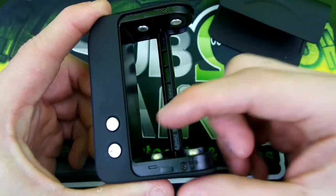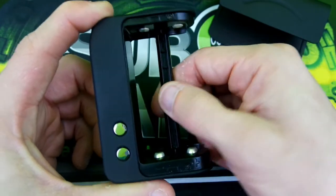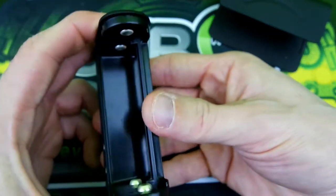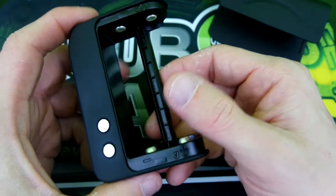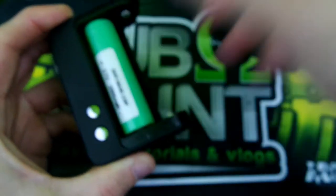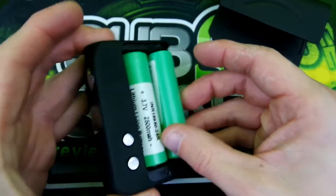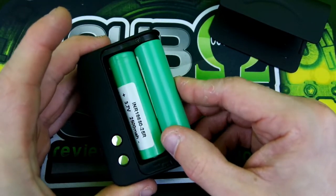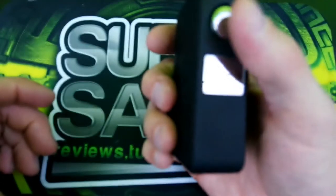Here is the battery sled. As you can see, positive here, negative here, positive here, negative here — these are spring-loaded. This is pretty durable plastic, you do not have to worry about it breaking. It is pretty tough. Batteries are very easy to take in and out, though they will fall out if you shake it too much — just keep that in mind. Sliding the door back on.